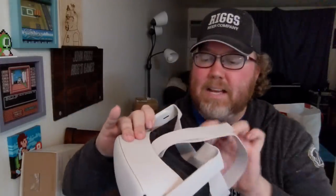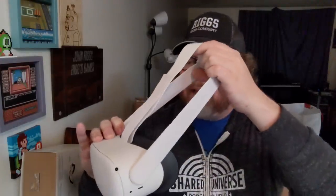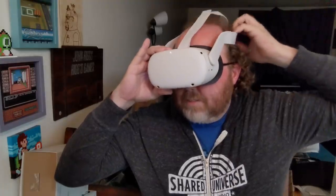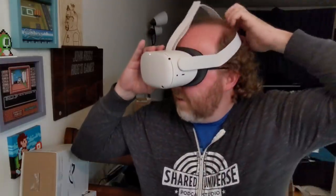That rubbery material was fine, but this stretchy material — you can stretch it. So if you have a giant head like I do, this will already be better set. You're going to want to adjust it for whoever's playing. That kind of goes down like that, adjusts there, and there you go.